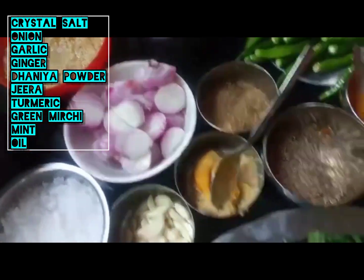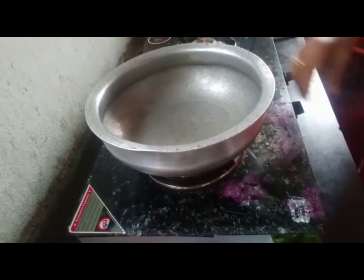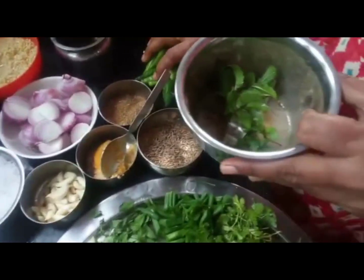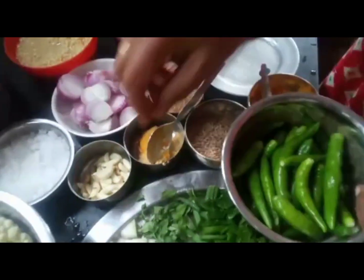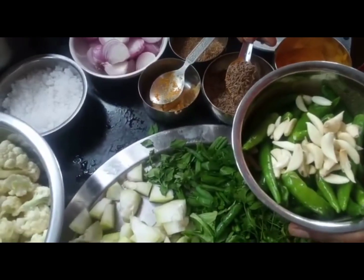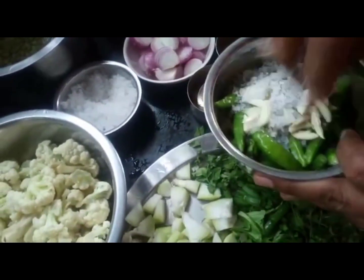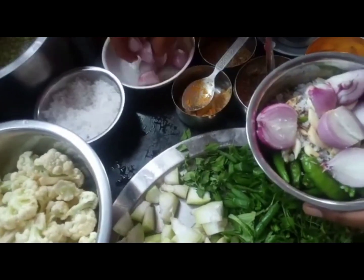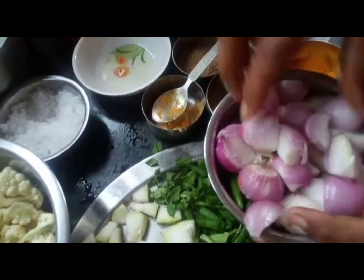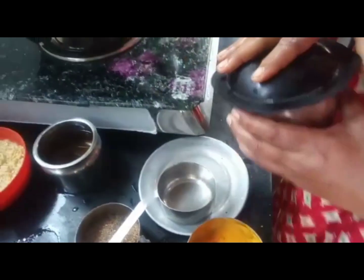Pachimirchina. Add on the gravy and mix with the gravy.